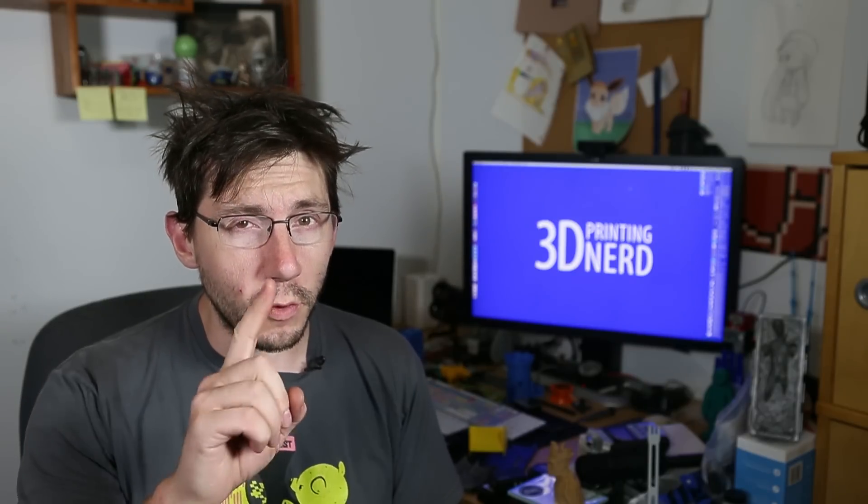Hey, it's Joel, the 3D printing nerd, and I've been printing this fractal pyramid a bit, and I'm going to do one more video on it.